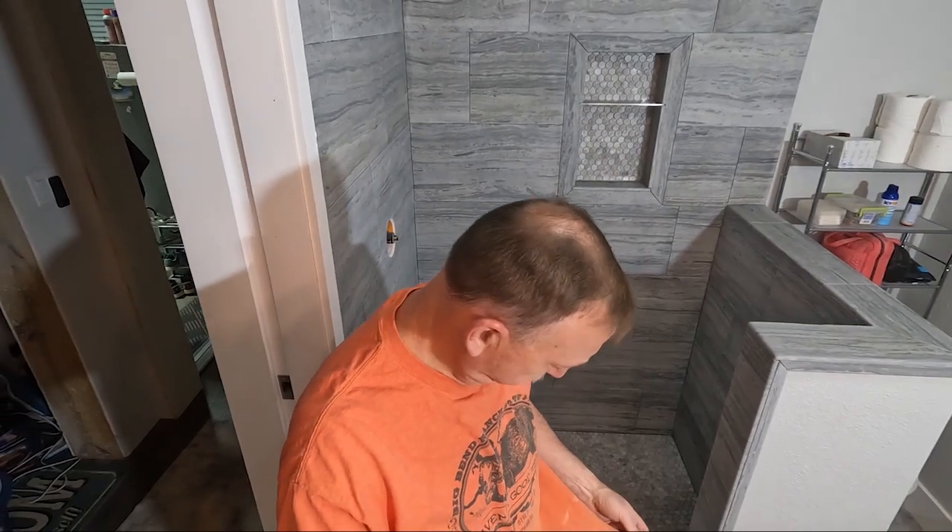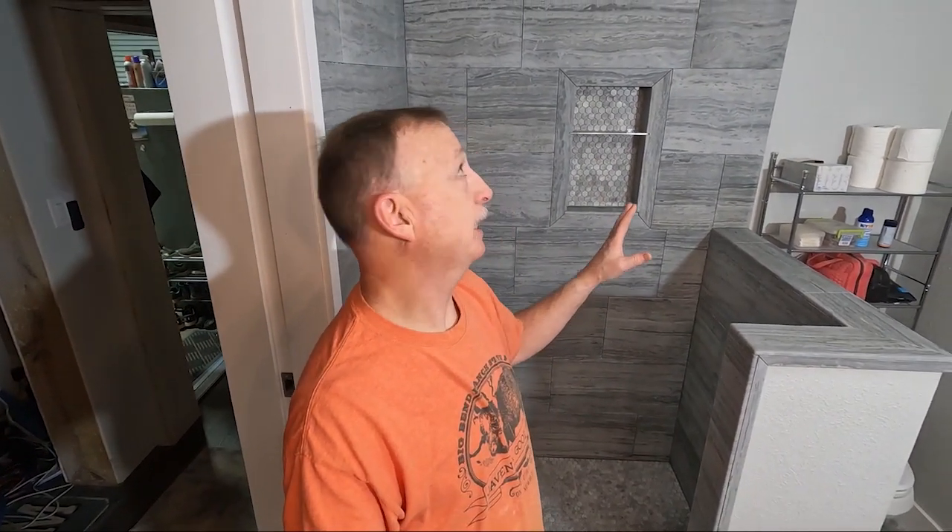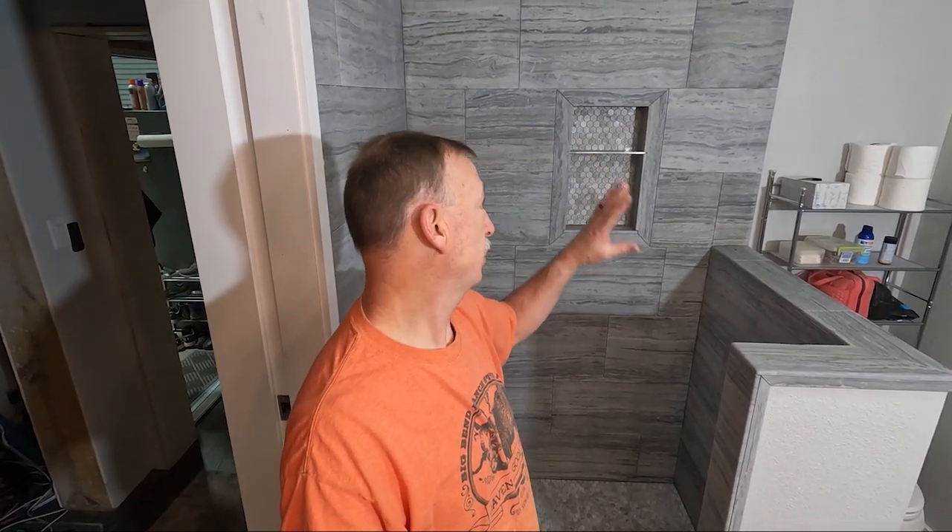Good morning! Here we go again — it's another great day. I'm in the tiling attire, hopefully for the last time with this project. The shorts are falling apart, but the plan today is to grout. I think I'm 100% ready to grout. We're going to start grouting at the top and work our way down to the floor.